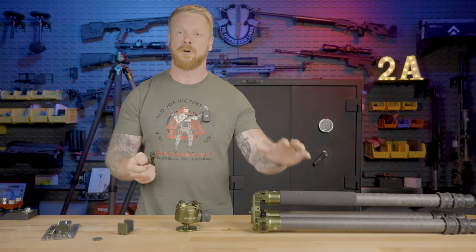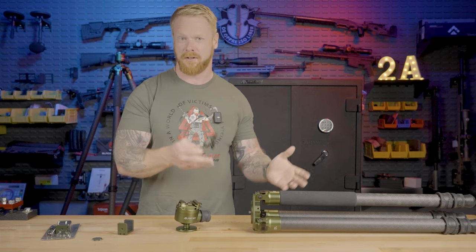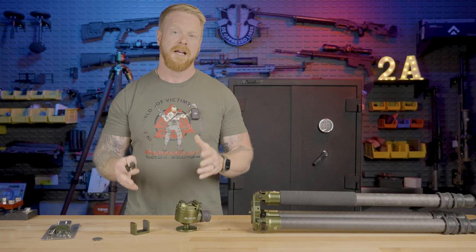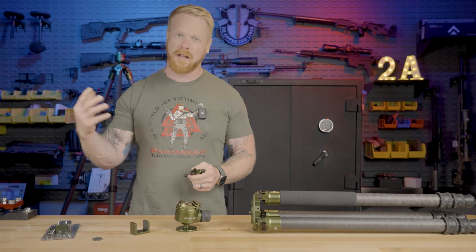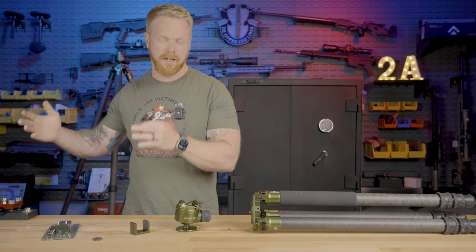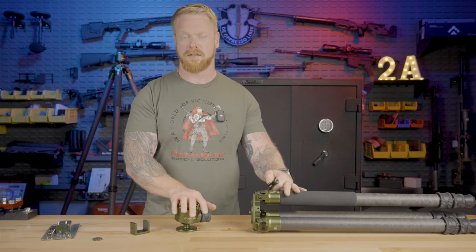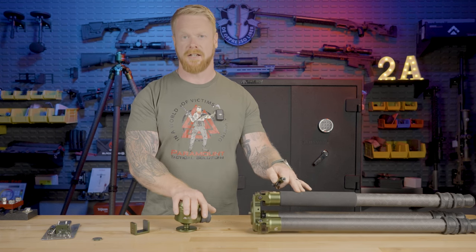That's what I'm here for — we get out, we try this gear, try multiple types, and show you what works, what doesn't, and how to use it properly. I make the mistakes so you don't have to. I really do think Fat Boy represents the level of quality and performance we want to associate with, which is why we're carrying these products. We'll continue to carry the Bog as well, but if you want something that performs better at a higher price point, this is a great investment. If you're going to spend money on a tripod, invest wisely in one that's going to work, perform, and last you a long time — and that's exactly what you get with Fat Boy.